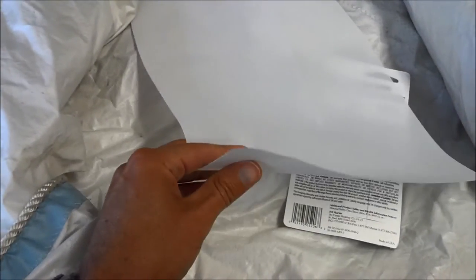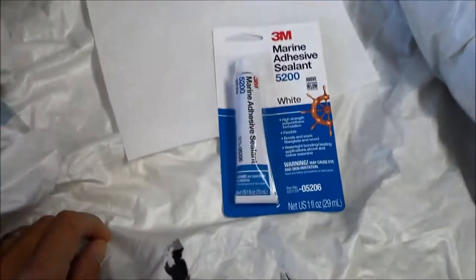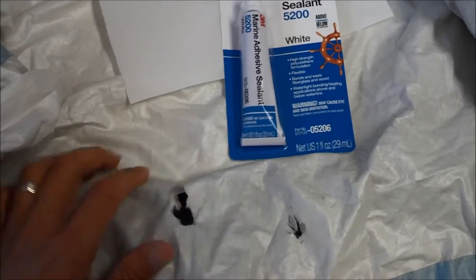I swung through a local sail loft and asked for a piece of scrap — this is like 4 or 5 ounce Dacron that was in the trash pile. We're going to cut that to fit here and use a little tube of that 5200 and see how we go.